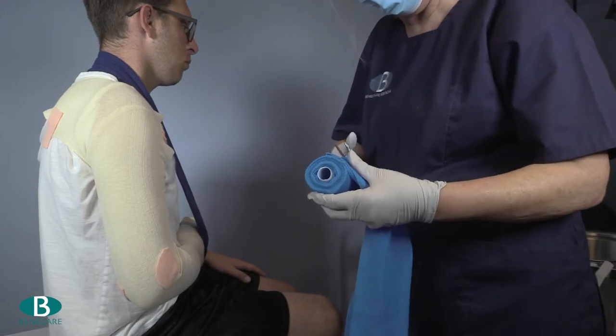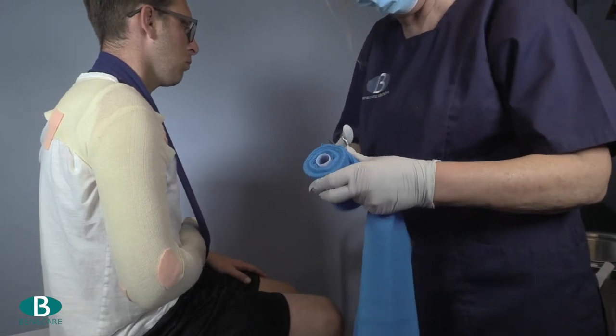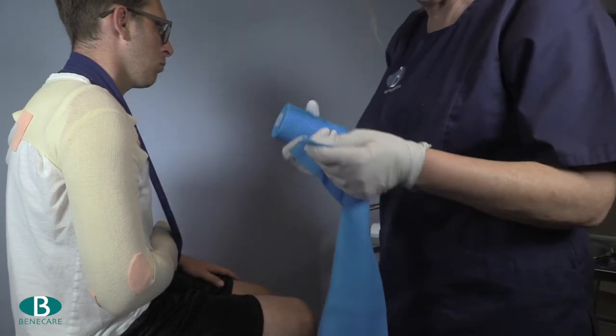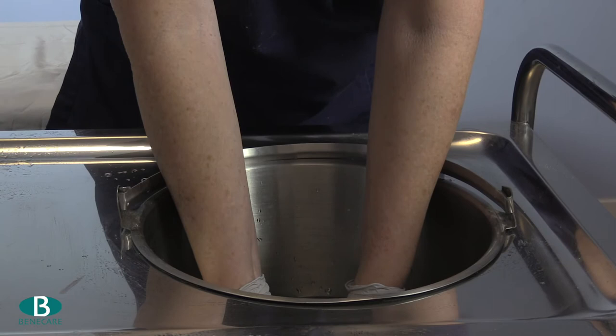Cut the slab and dip both the roll and the slab into room temperature water, providing a moderate squeeze to remove excess moisture.